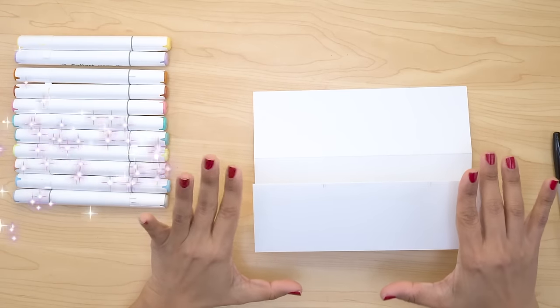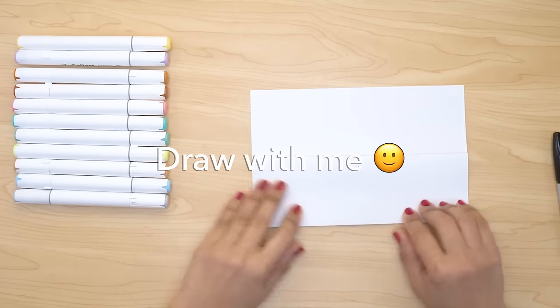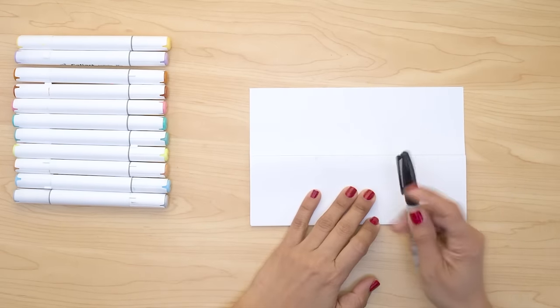Hello little artists! Today we're gonna draw a bunny in a basket that is gonna be for Easter and I hope you like this lesson.